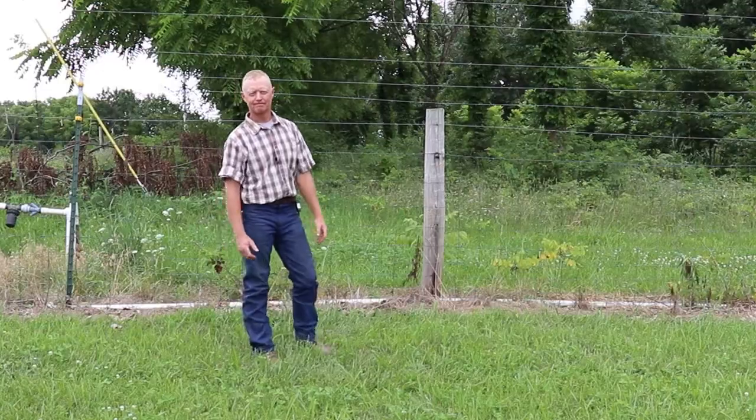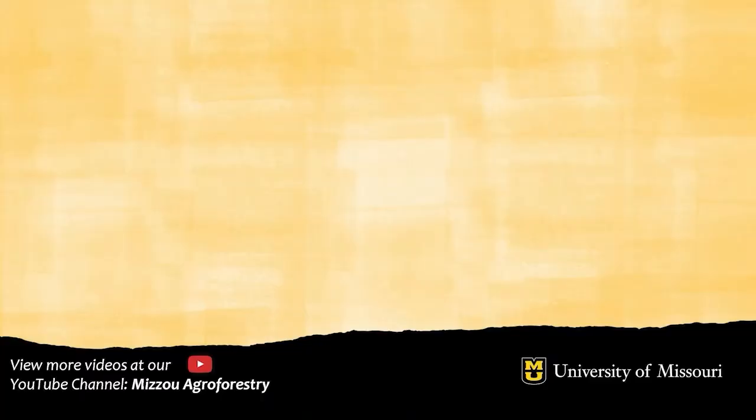Thanks for watching this one. If you enjoyed this video, please make sure that you like, share, and subscribe to our channel, Mizzou Agroforestry. We'll see you next time. Bye.